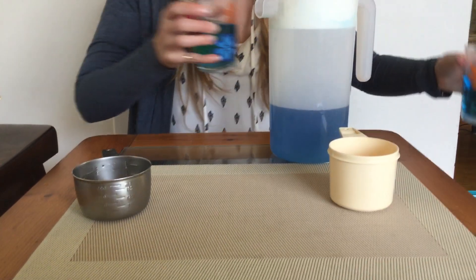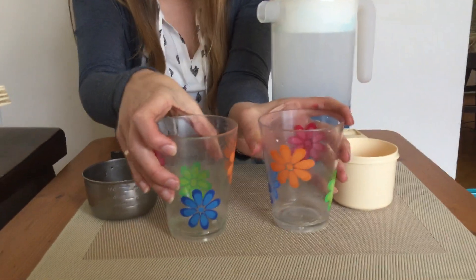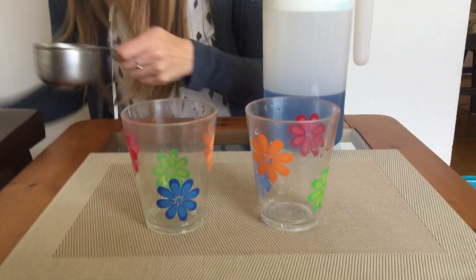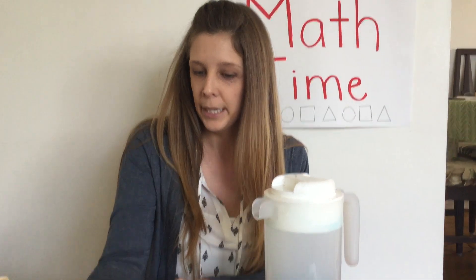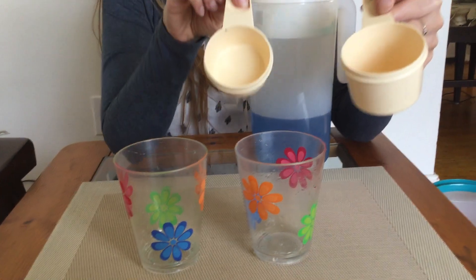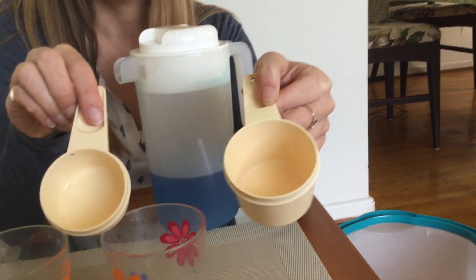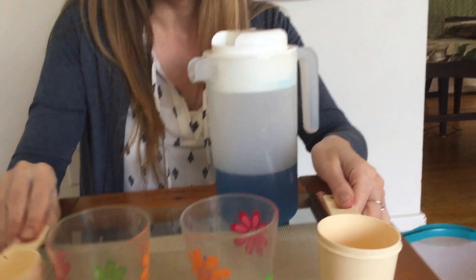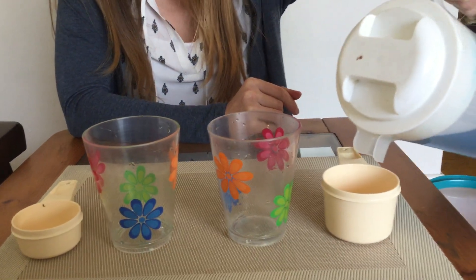I really want you to try and predict which one you think will hold more. We did one that had equal amounts, but this time definitely one is going to hold more than the other. I have my little plastic cup and I have a big plastic cup. Which one do you think is going to hold more? I kind of think the bigger one is going to hold more — what do you think? The bigger one or the smaller one?